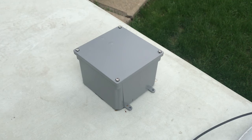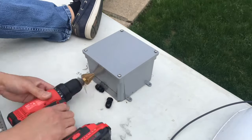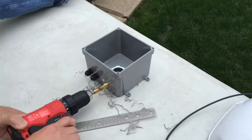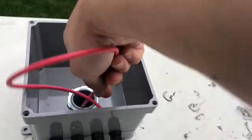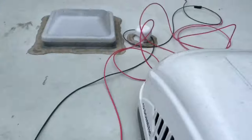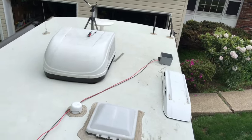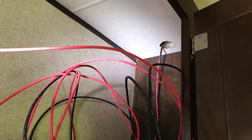YouTube, how y'all doing? It's time to run some cables, let's get started. There's the point of entry, and I'm thinking a total of four — one, two, three, four — we are good to go. It's about to rain, let me seal it up. All right, we fed those two wires from the roof.